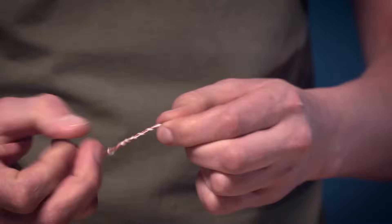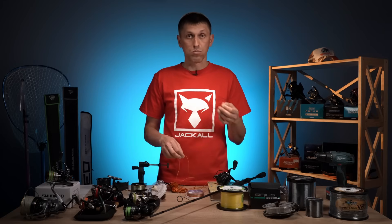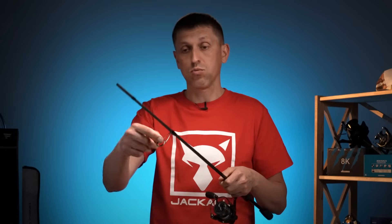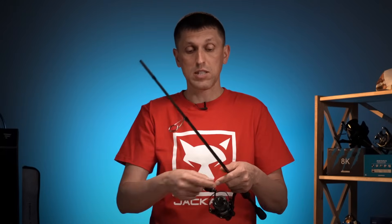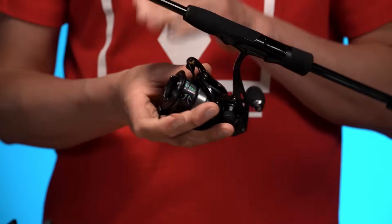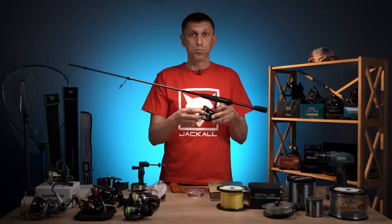Як в'яжеться вузол Albright? Я робив окреме відео — отут буде посилання, можете передивитися. Після того, як ви зв'язали основний шнур або монофіл з бекінгом, продовжуєте намотувати його далі, пропустивши через те ж кільце, і намотуєте до того, як отримаєте правильний, необхідний об'єм загального заповнення нашої шпулі.